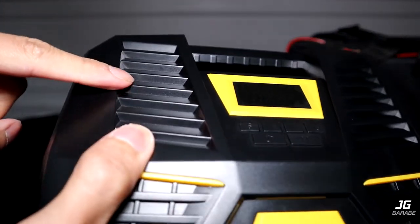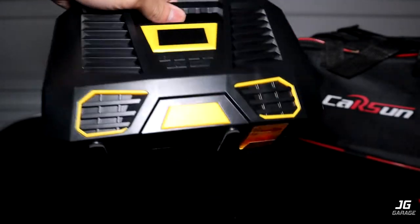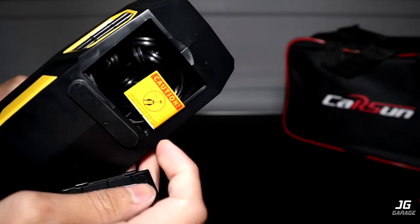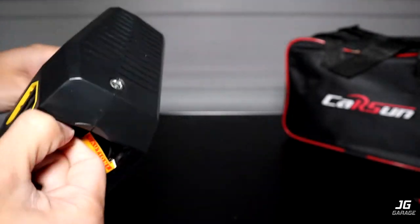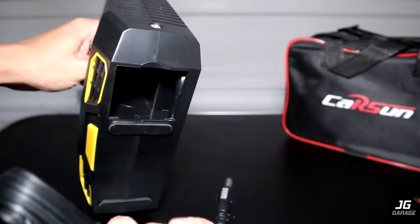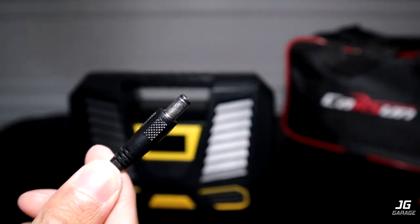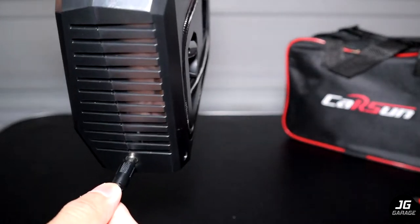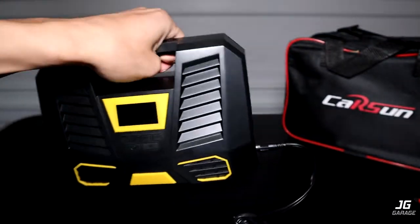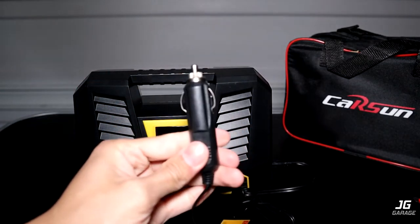The design has no vent holes here — these are just fake vents. I wonder how it vents the heat, since these pumps do get hot when running. Underneath, it has the power cord. This end plugs into the hole right here, and on the other end is a plug which plugs into your 12-volt socket inside the car.